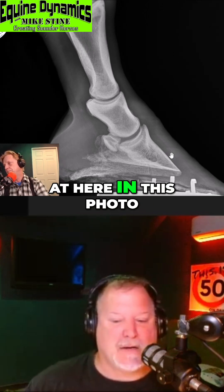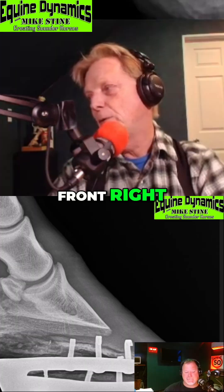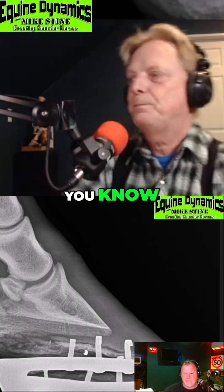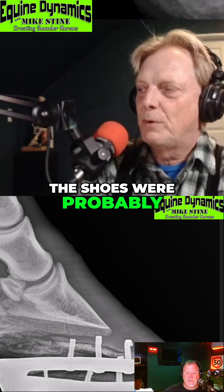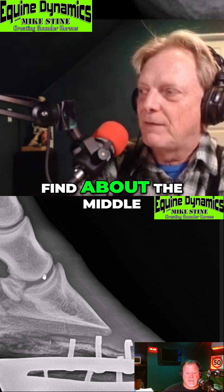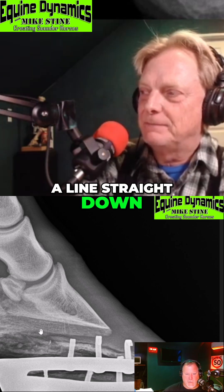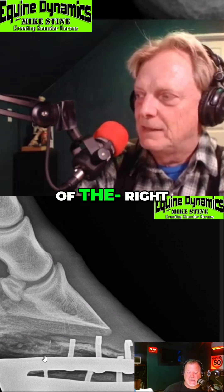So this X-ray right here — what are we looking at? That is a front right foot. The feet are long, the shoes were probably too small when they were put on. They're fit out to the toe. If you drop a line from that joint down, find about the middle of the joint, and drop a line straight down, look where your base of support is — way out in front of the foot. You've got about 80% of the shoe in front of this line and 20% in the back.